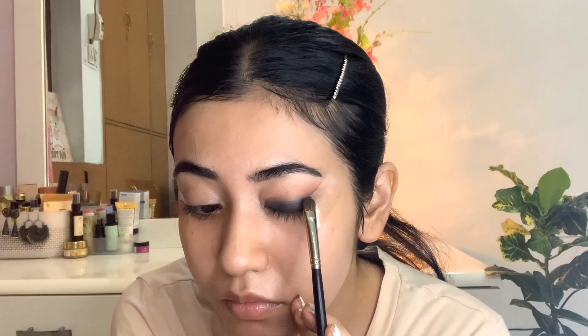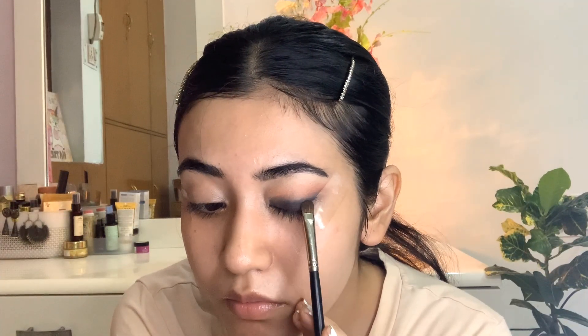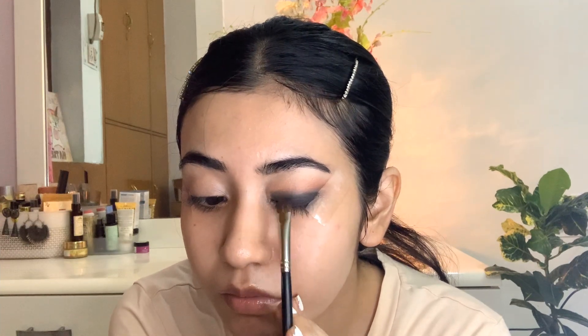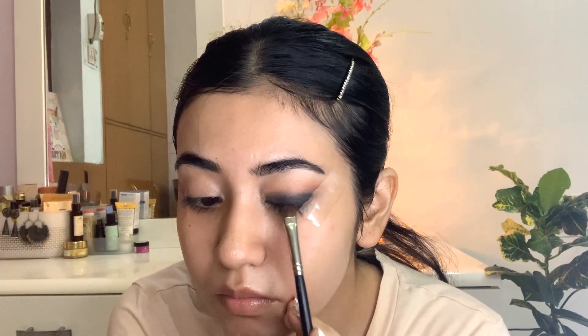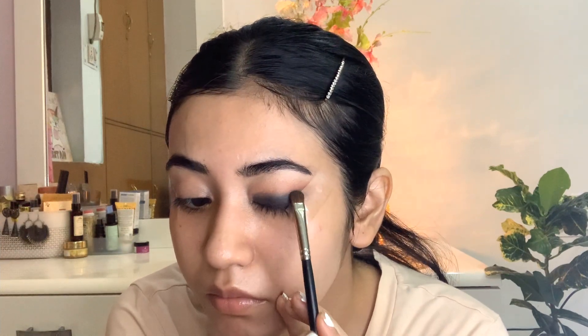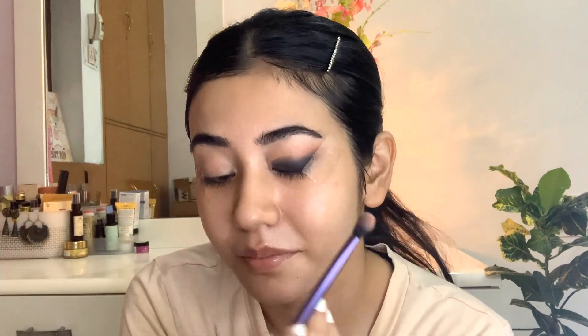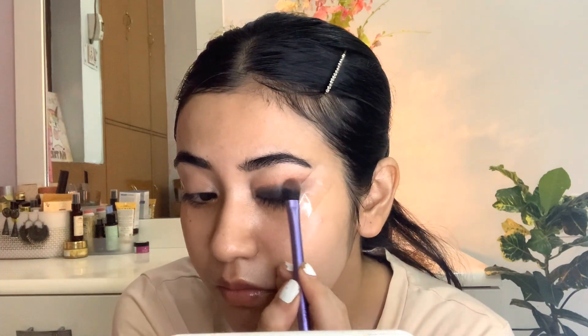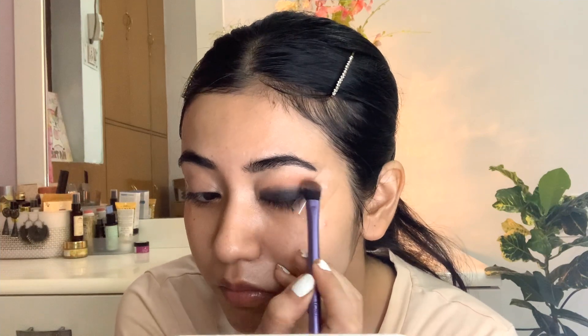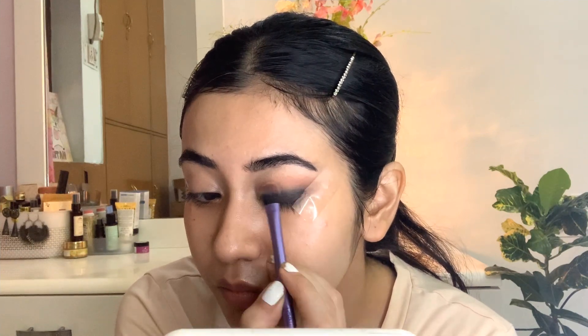Now I'll take a black eyeshadow to set the kajal properly. Since this kajal is smudge-proof, it will stay in place easily. On the lower lid, we'll use black eyeshadow; on the crease, we'll use a warm brown color; and to blend the crease, we'll use a lighter warm brown. It's not complicated — you just need three colors and a small fluffy brush, and you just have to blend.